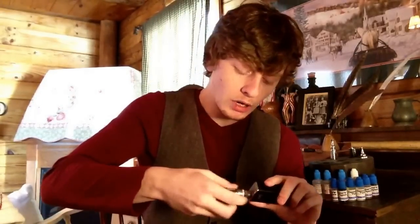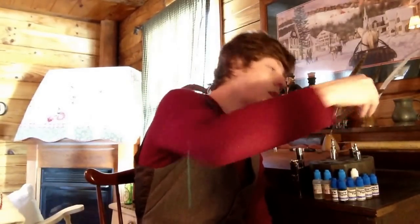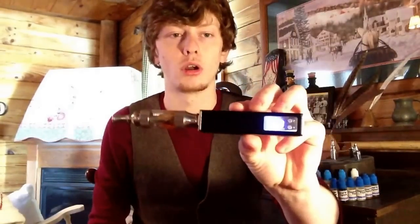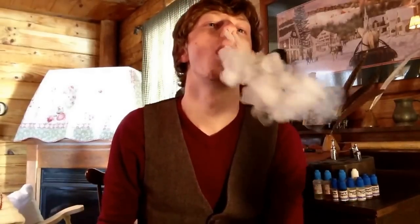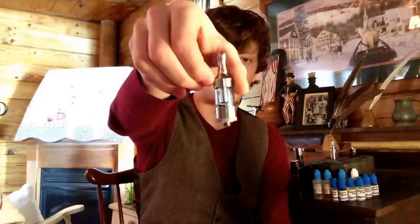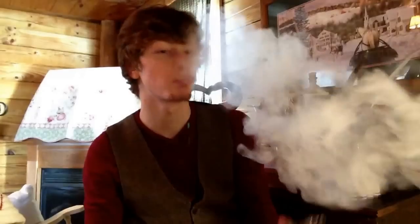Moving on from Kanger Tech, we're going to move next to one of the first of the series of iClears, which is the 30. I am vaping all this on 4.4 volts, and this is reading a 2.0 ohm coil head. Now, the Pro Tank 2 is a single coil bottom fed tank — this is a top fed double coil in the iClear 30. Let's give her a vape.